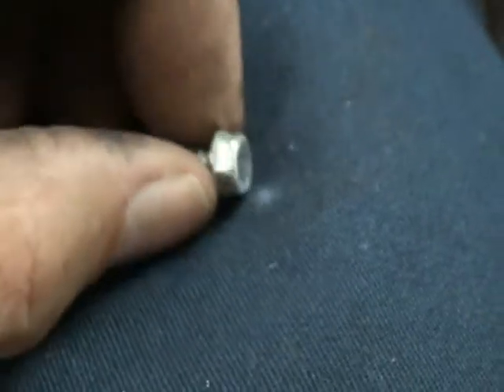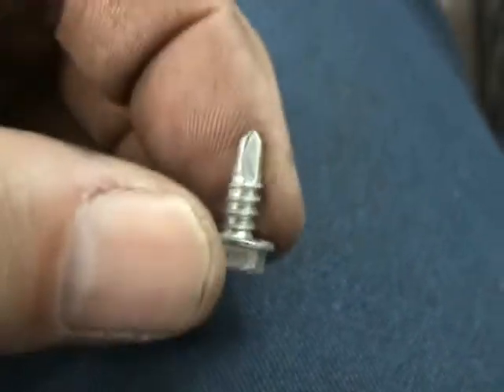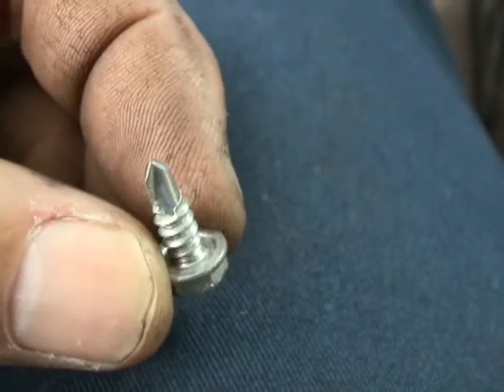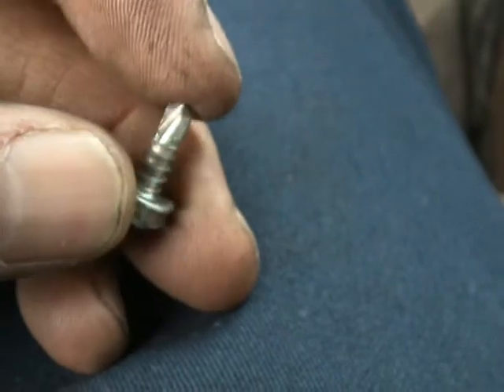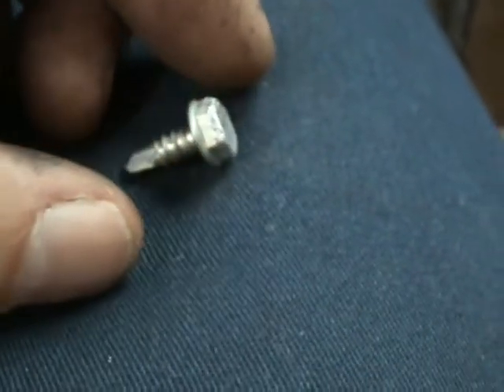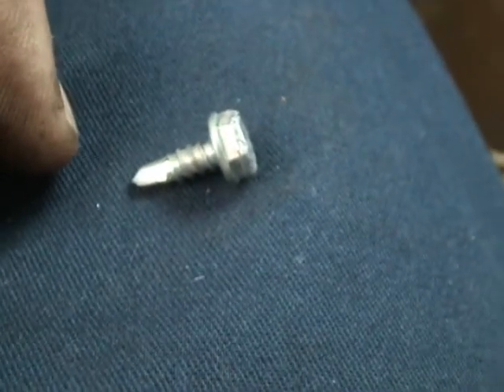Here's an extremely common screw found in most air conditioning cabinets. This is a 5/16ths hex. It has a self-tapping point to it. Take note of the actual length — it's actually about maybe a half of an inch in length.